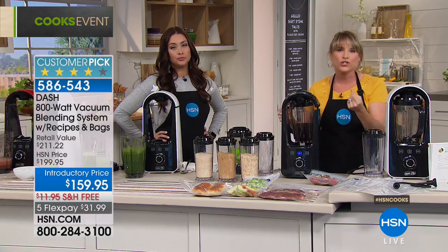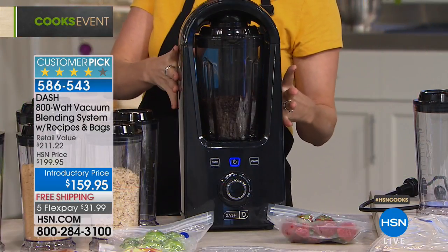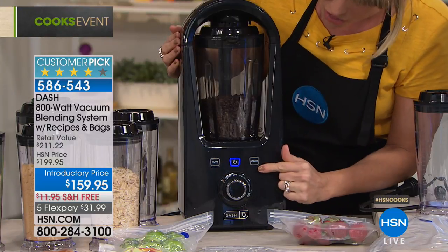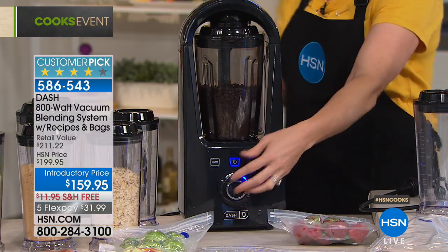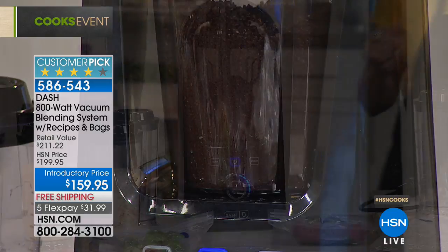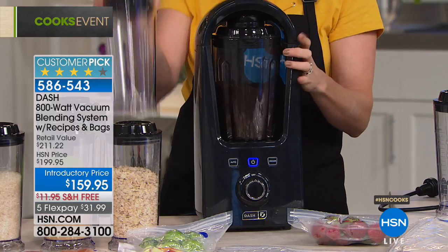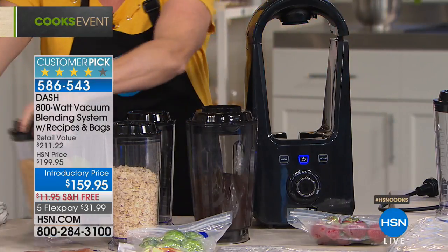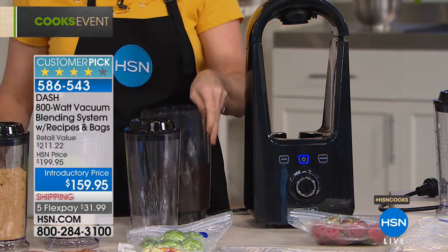This is still your high-powered traditional blender. So if you need a traditional blender, this is also that. It has the Auto feature, the vacuum-only feature, and traditional manual modes. Here are coffee beans — you can vacuum your coffee beans and have a fresh cup every time. At high power, we're talking an 800-watt blender. You can take these right out of your blender into the included storage jar. You don't need to vacuum seal when grinding, but you will want to vacuum seal when storing them.